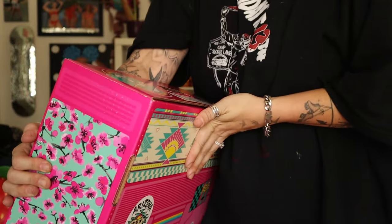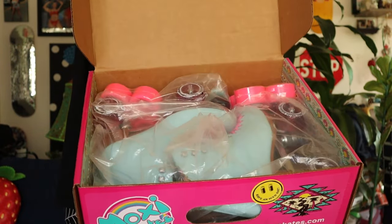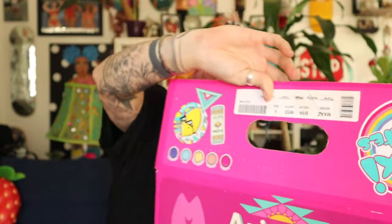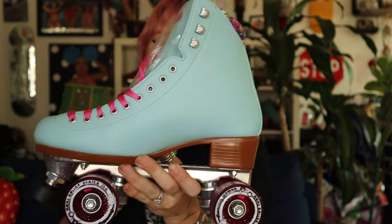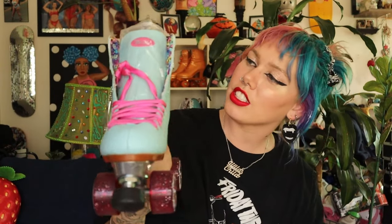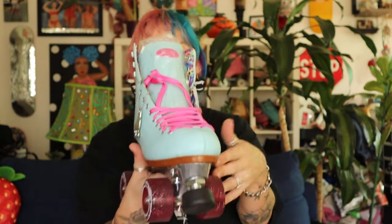I got a Moxie Arizona size eight, which is the size I wear in the Beach Bunnies. Let's open this bad boy up! You're gonna get to see it first. Oh my god — wait, what? Oh they are so cute! Oh my gosh look at these. They are this Moxie Beach Bunny — I can't remember what the color title is. I think sky blue? They have this pink vibe to them.